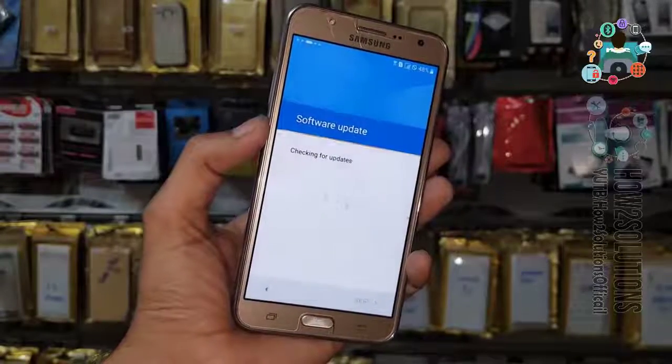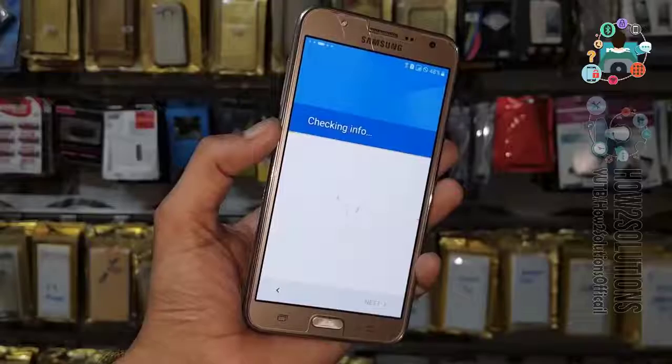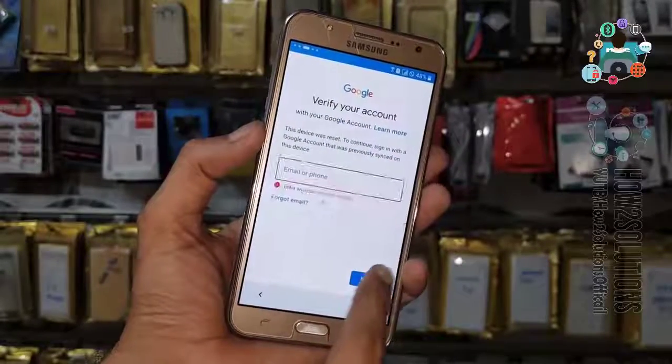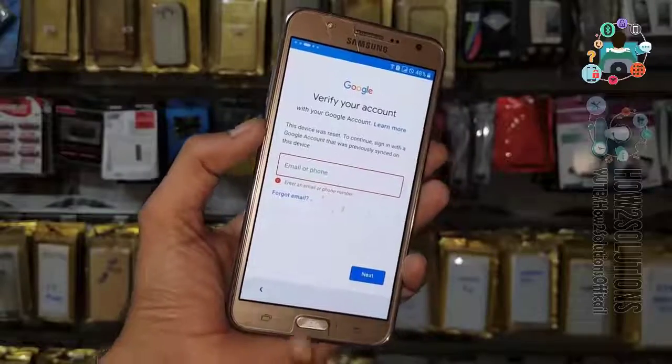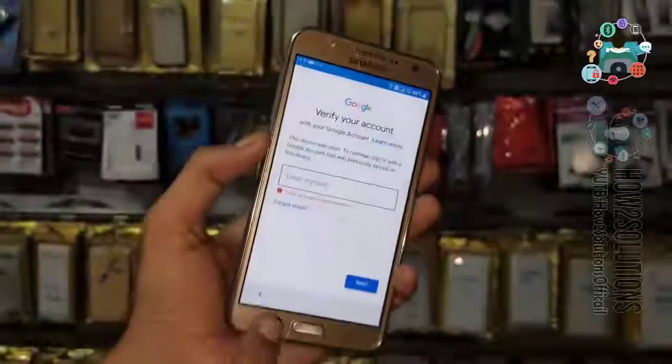Nobody can unlock the device without entering an email account. But if you have forgotten your email ID or password, then you can still unlock your device. You can see here it is asking for a Gmail account. Now go to back.